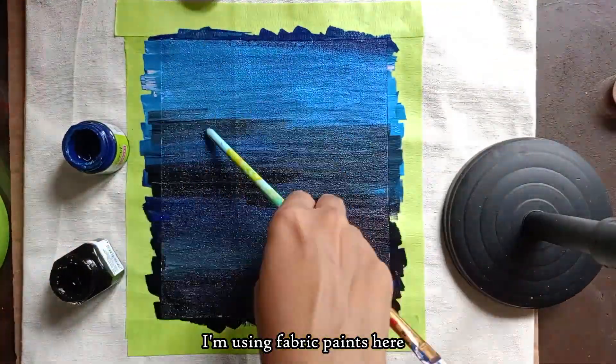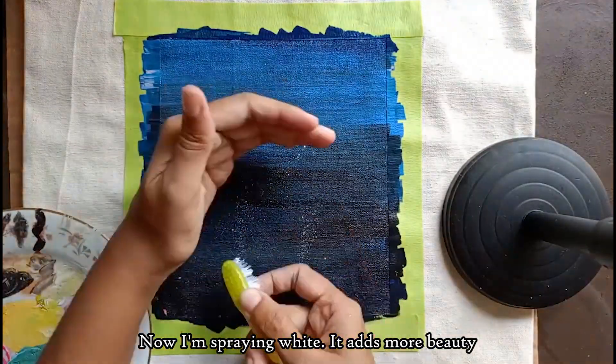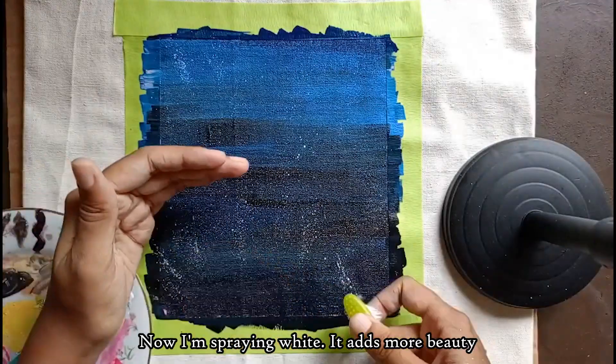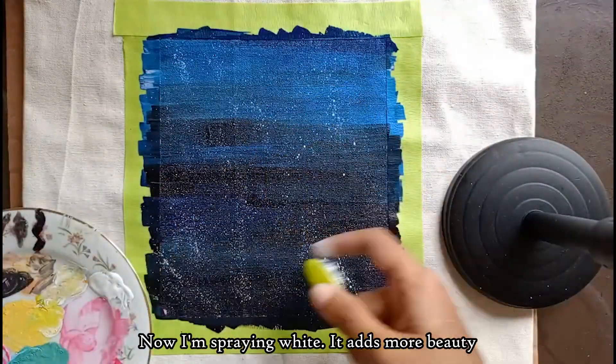Now, we will spray the fabric paints and brush the fabric paints. Then, we will spray the paint and use the paint.